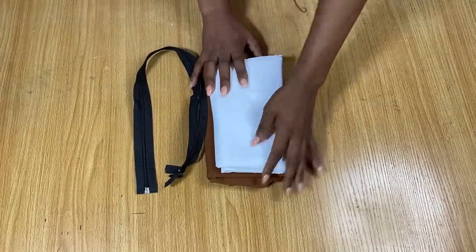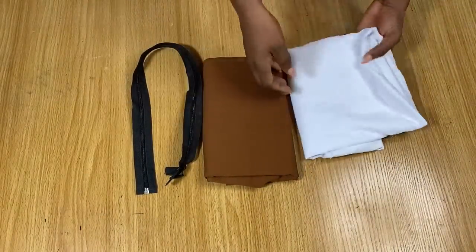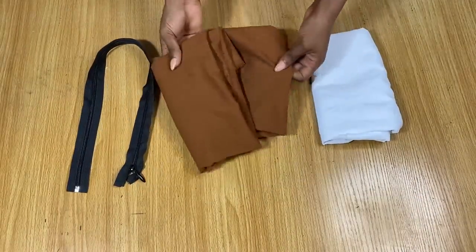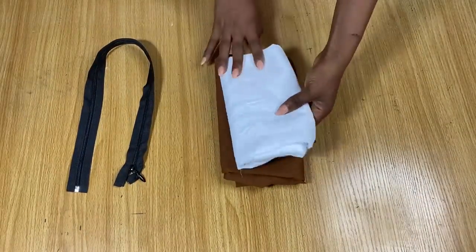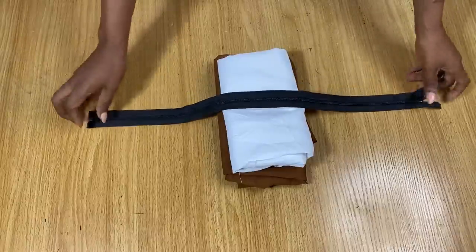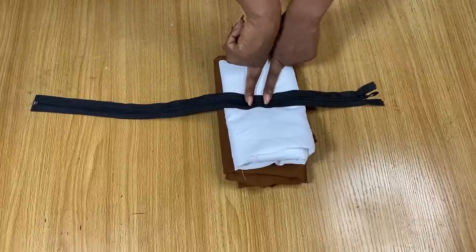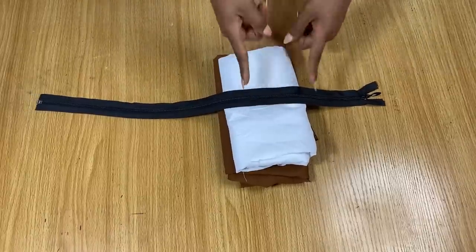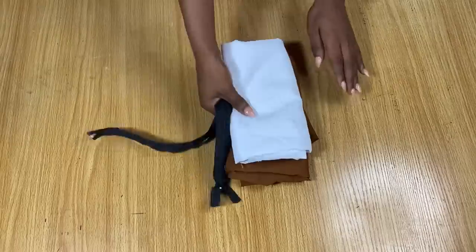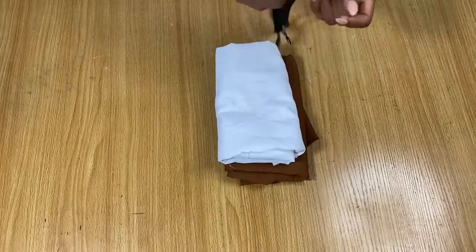I'm going to be using these two fabrics: this plain white cutting fabric — for the white fabric you need about two yards — and this brown crepe fabric, for which you will need about one yard. I also have a zipper here. This is not the zipper I'm supposed to use for this dress, but it's the one I have available at the time of making this tutorial, so I'm going to go ahead and use it.